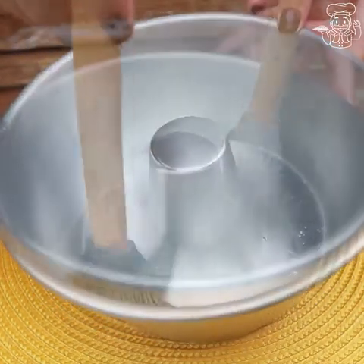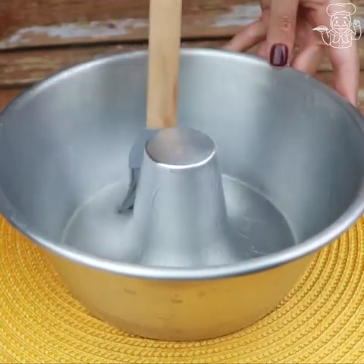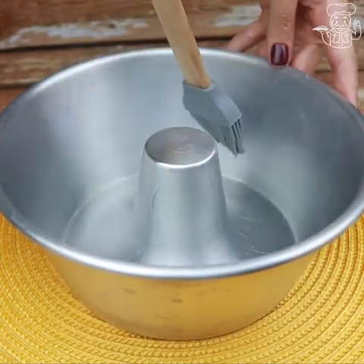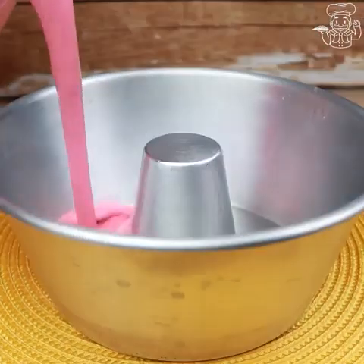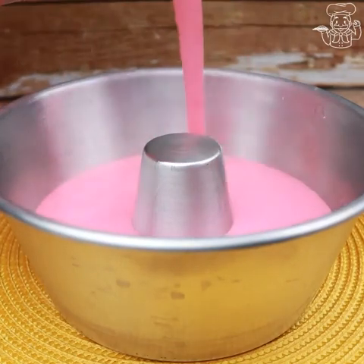I want to send a big hug to our follower Arlete Calil from Mafra, Santa Catarina — a big hug for you and your whole family, my dear. With that done, just pour your mixture into the pan.